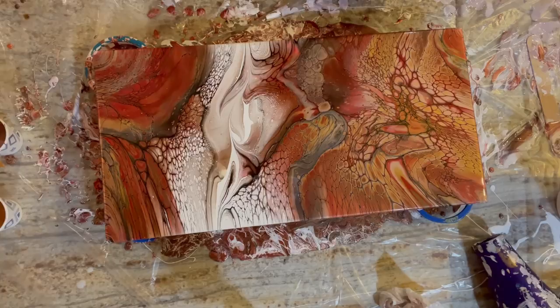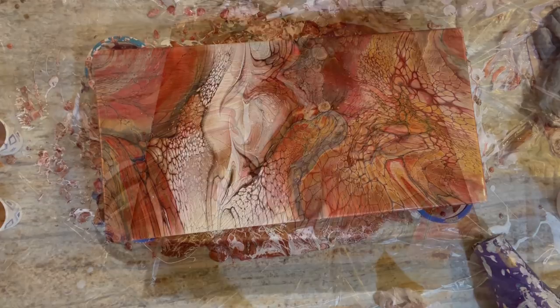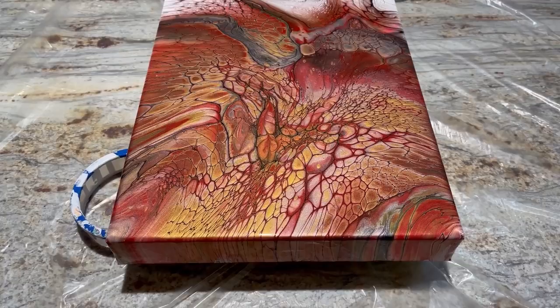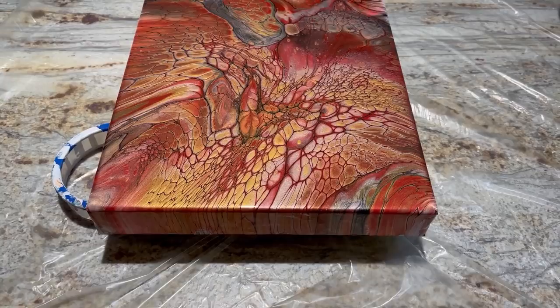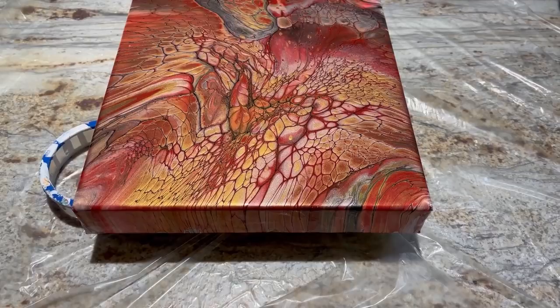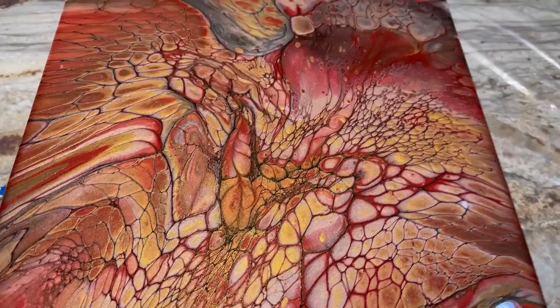I'm actually going to turn the camera off for a minute and ponder it, walk away. Well — I didn't change a thing. Walked away, came back and said it's really pretty, there are so many interesting little bits to look at. There's no way I want to mess with this anymore. I think I poured off enough paint and I love that you can see all the colors. I'm really, really glad I went back and redid the first bloom — you can just see all the different areas of all the colors.